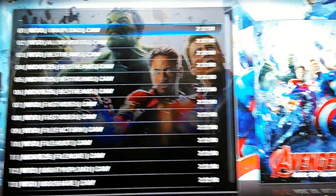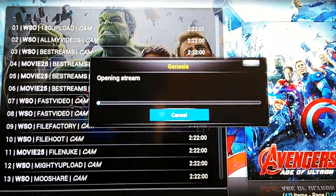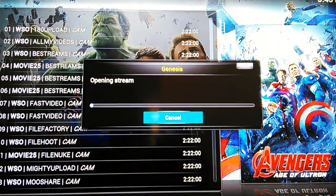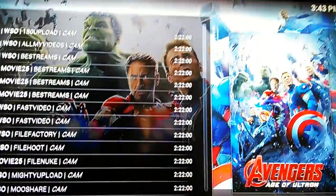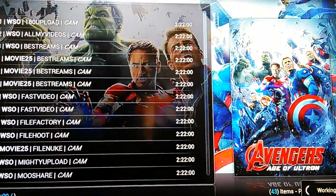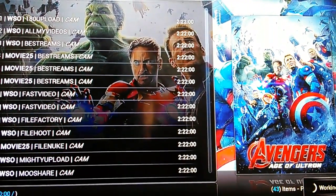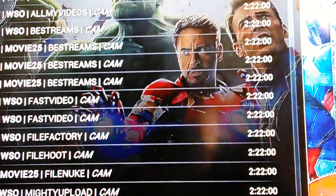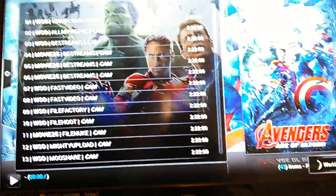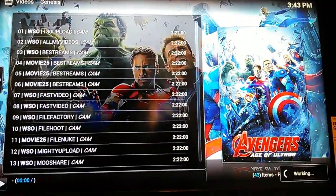As you can see, you have numerous different options to choose from. I always select the first one just to try it out. It takes a little bit — my internet's not too fast right now, I'm having to run a lot of things off of it. All these movies that are in theaters — the quality does vary. Sometimes it's HD quality, sometimes it's cam or camcorder quality. If your first option doesn't work, you can always try the second, third, or fourth. That's why there are so many options.